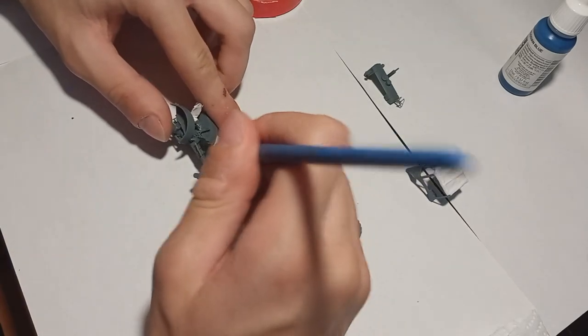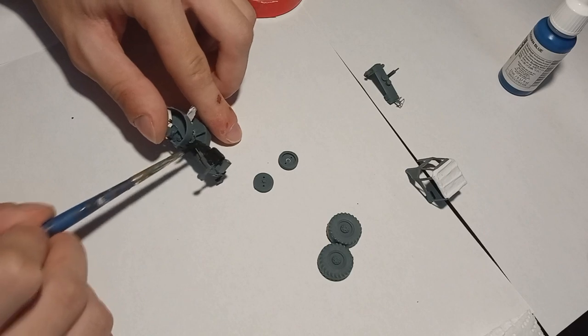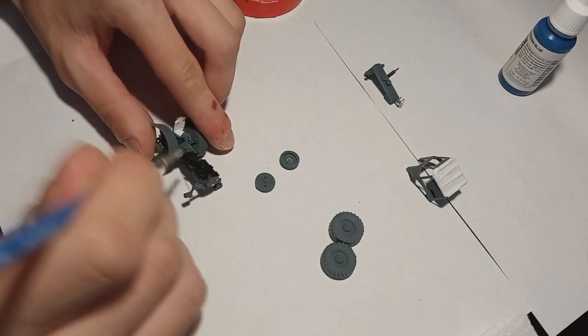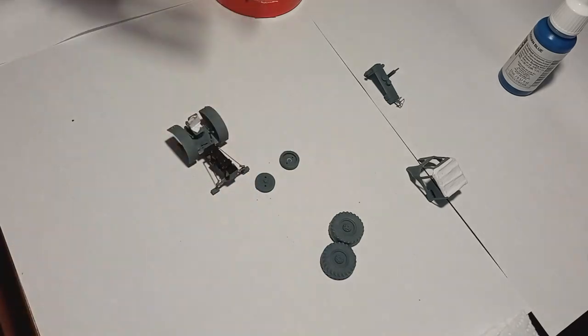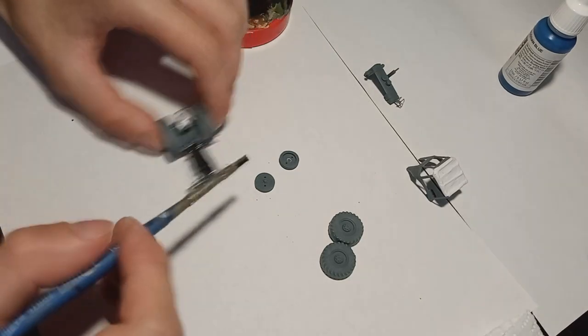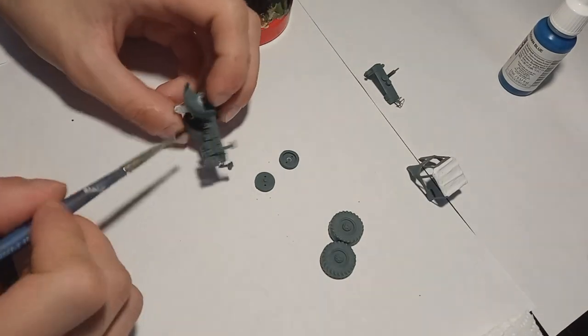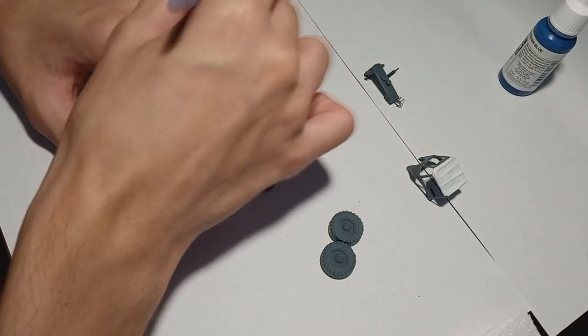I started painting the engine bay with German grey. I decided not to prime this model this time because it's really tiny and I was kind of worried about clogging up the details, even though I've learned how to not clog them up. I just went in with the base coat colors right away. These are ordinary Vallejo acrylic colors diluted with water and applied with a brush.